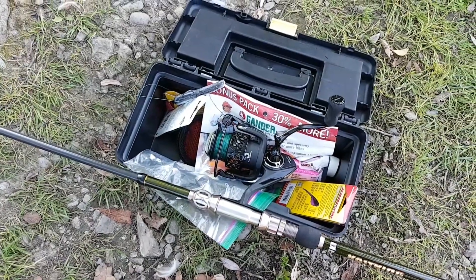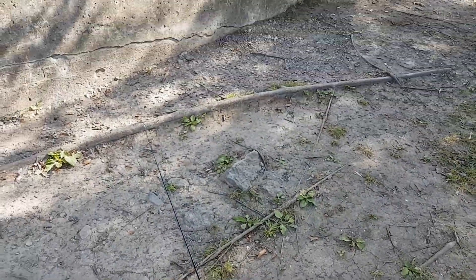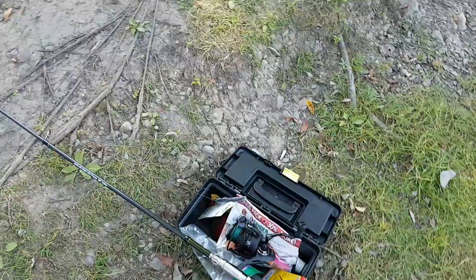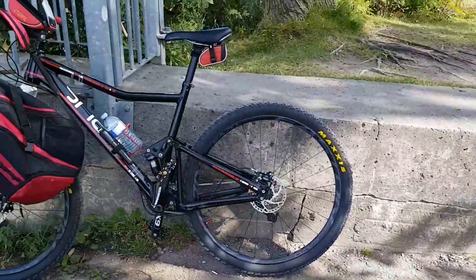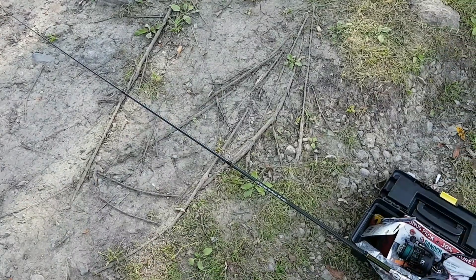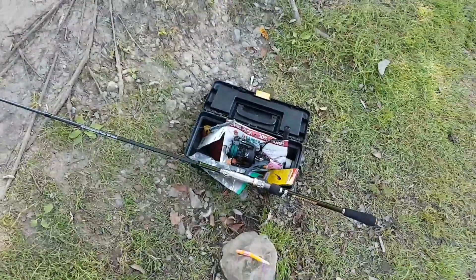You guys already saw a couple of my videos on the Mela 2, so I'm gonna keep you updated on how it's going. Just filming on my phone today, didn't bring any chest rig or anything. I came fishing with my bicycle, nice little setup with a telescopic rod. Hope you guys enjoy and catch you on the next one!